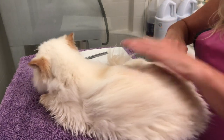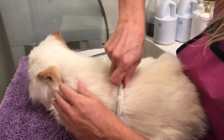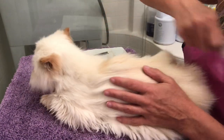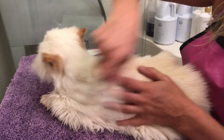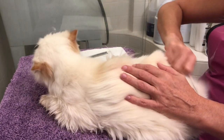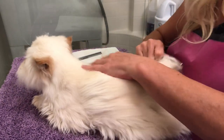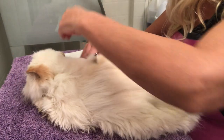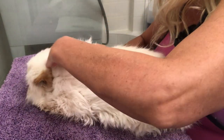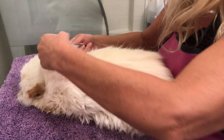I'm going over the easy part of her back with a wide tooth comb to break apart any clumps or small mats in her fur. The chest and the armpits tend to be the more high mat-tendency zones, and behind the ears as well.